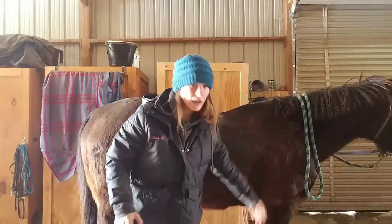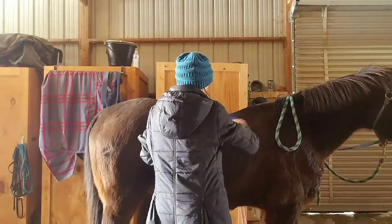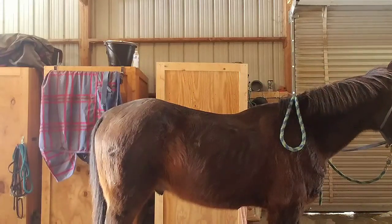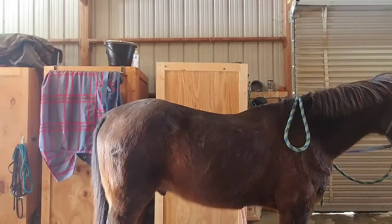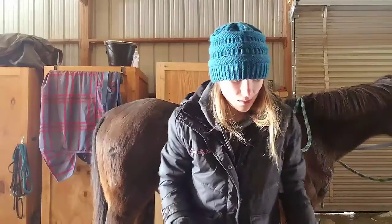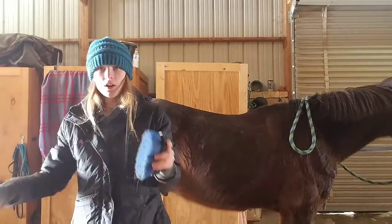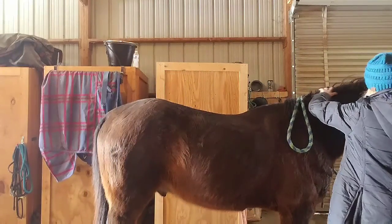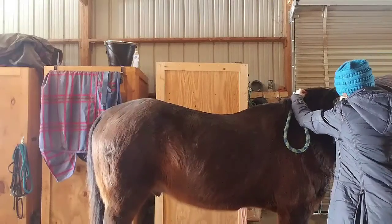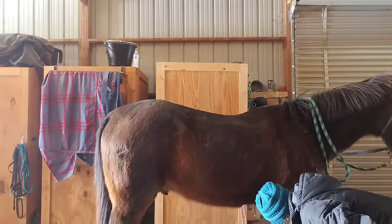I do this to both sides, so I'm going to do the other side quick. I just do it really well. If there's ever a really gross part on him — like if he laid down in poop — I always curry it. This is what my curry comb looks like, because the magic brush does a good job but it doesn't do a great job with that kind of mess. Then I go on to a stiff brush and just flick all the gross hair off. Make sure that his feet are clear.